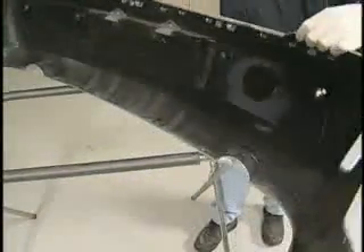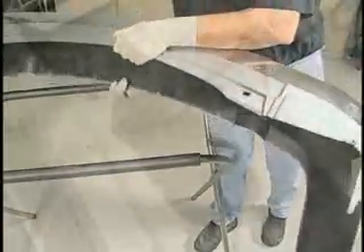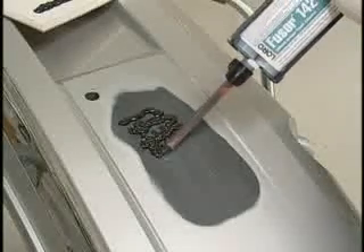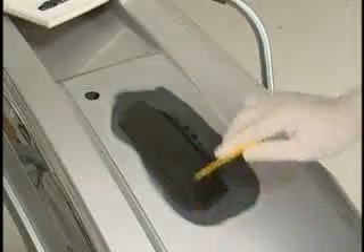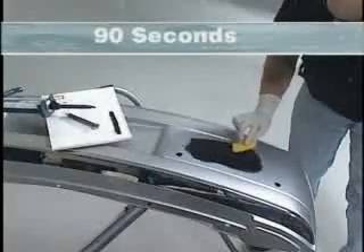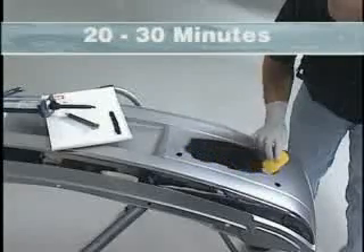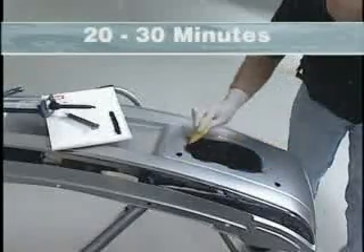Next, begin repairing the top side of the bumper. Apply FUSA 142/152 to the front side of the repair area and smooth with an applicator. The FUSA 142/152 will skin over in about 90 seconds and is sandable in approximately 20 to 30 minutes.